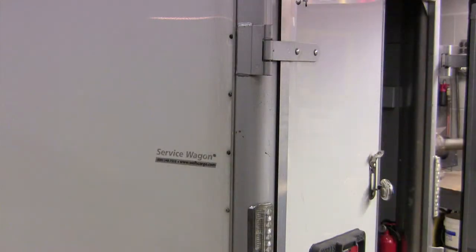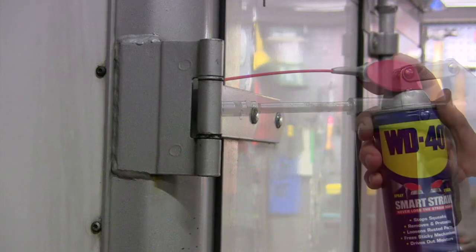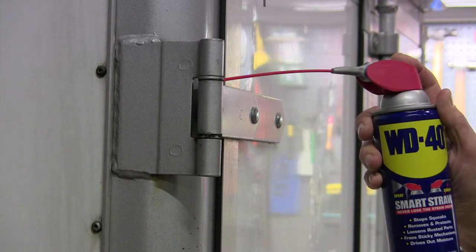Lube the door hinges on the trailer. Some door hinges have grease fittings, some do not. Grease those that have fittings, and spray a little WD-40 or light machine oil on those that do not have grease fittings.